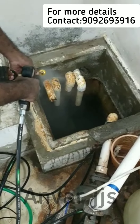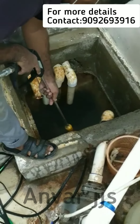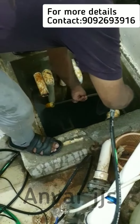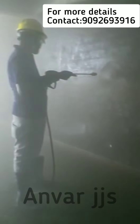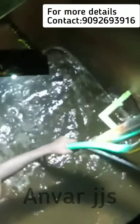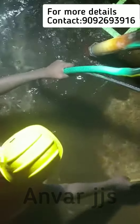Now we are going to clean the tank. We have to clean the tank.